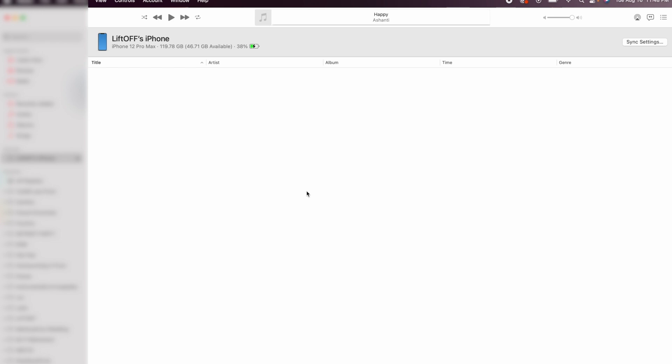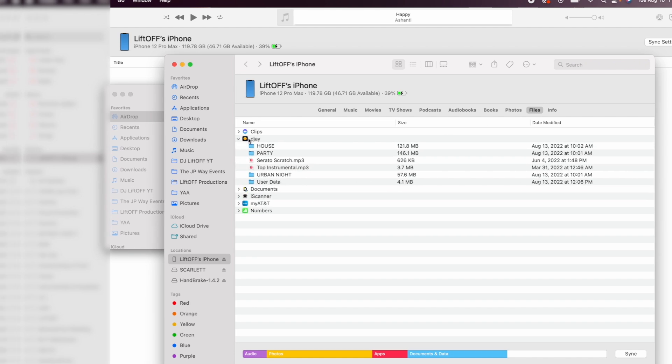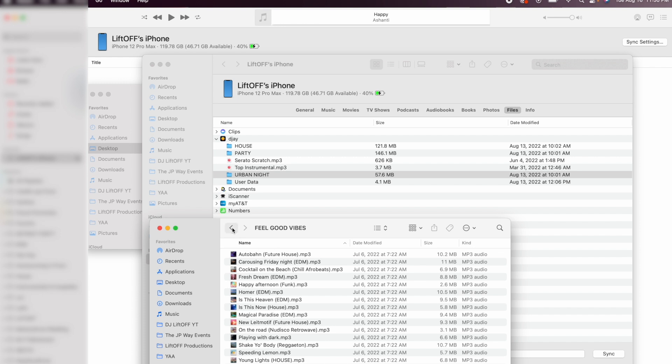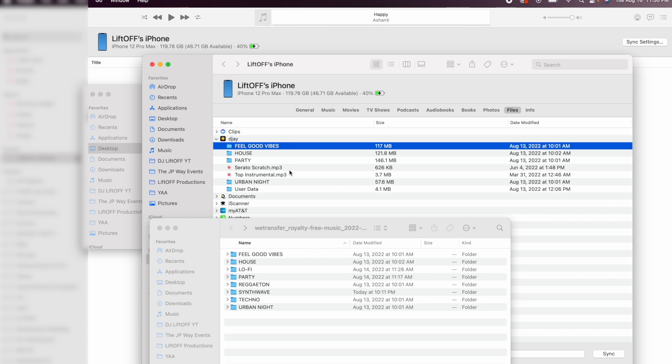If you have music on your computer that you'd like to add to the DJ app, it's pretty easy on an iPhone. Connect your iPhone to your computer and open the Music app. Click sync settings in the top right, then navigate to files. If you already have the DJ app downloaded it will show up there. Click the arrow, then drag your folder of tracks — for example a folder called Feel Good Vibes — directly into the DJ app. Give it a second and it'll copy all the tracks to the app.